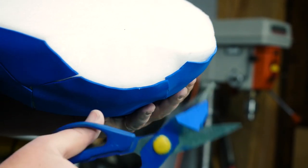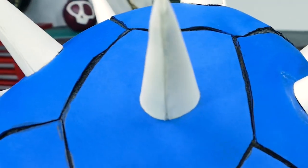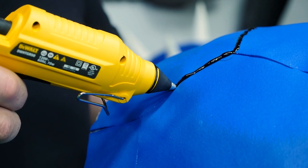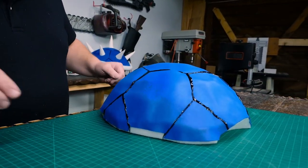Then I trimmed off the extra blue foam. Now to make the black lines on the shell — the first time I used liquid plastic dip and painted it into the seams. With this shell, I wanted to try something new, so I bought some black glue sticks from Amazon and covered the seams with black hot glue.